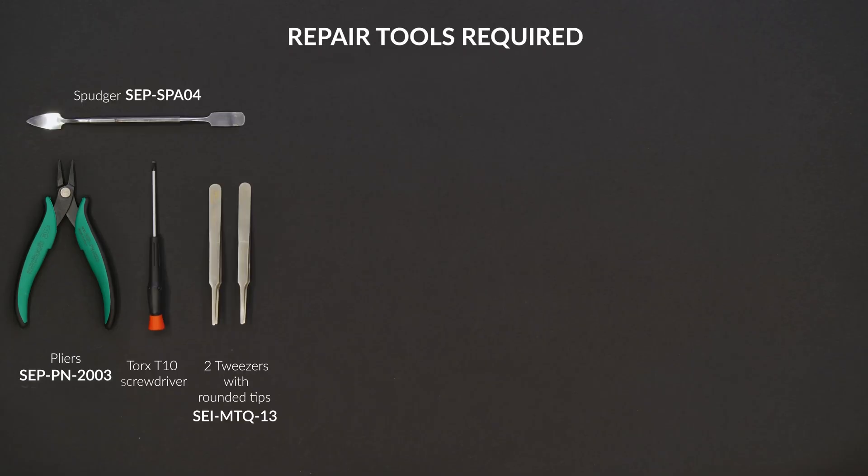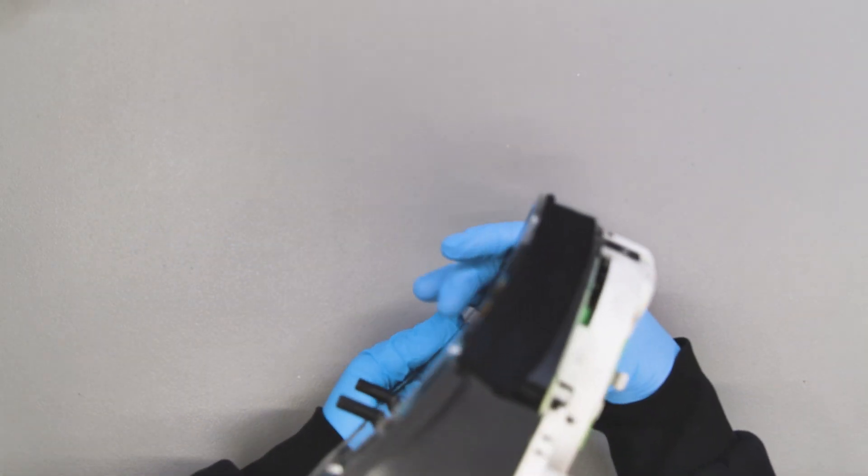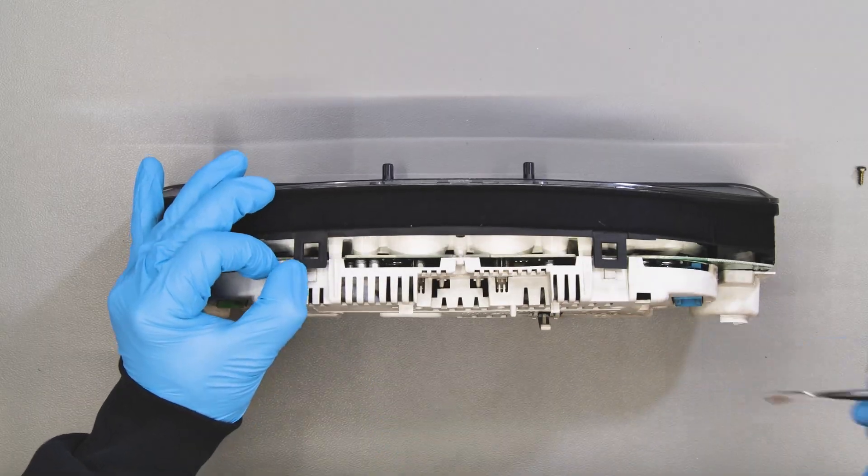For this repair you will need the tools listed below. Position the dashboard as shown, undo the back screws and with the head of the spudger release the front part.